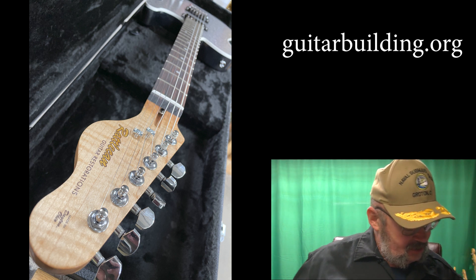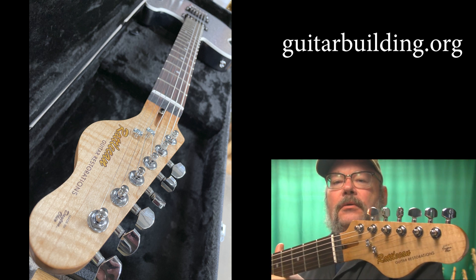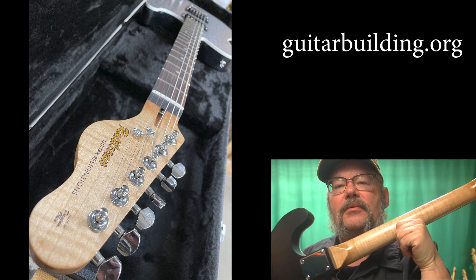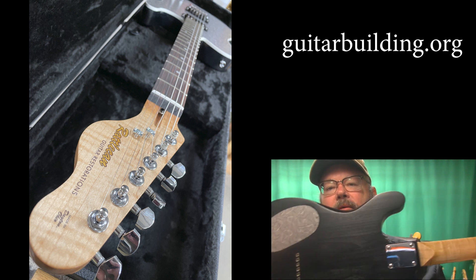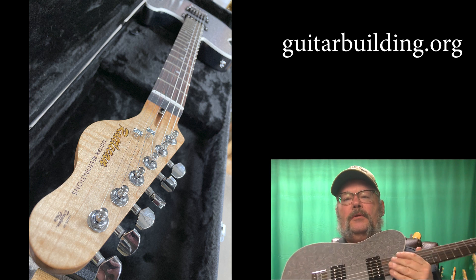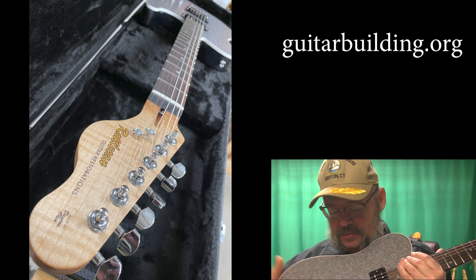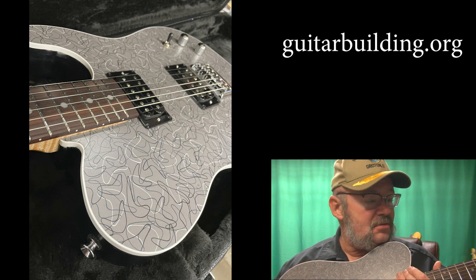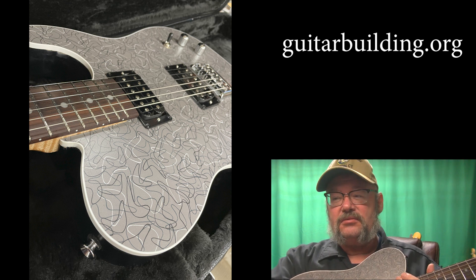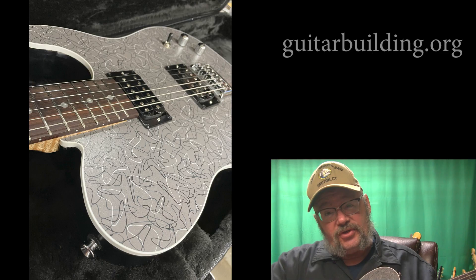And there it is, with a beautiful piece of maple on that neck. Not too shabby. I'm James, and hey — if you've got an idea for a name, put it in the comments, because it doesn't have a name yet.